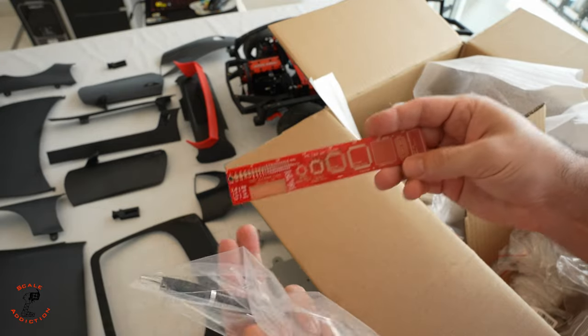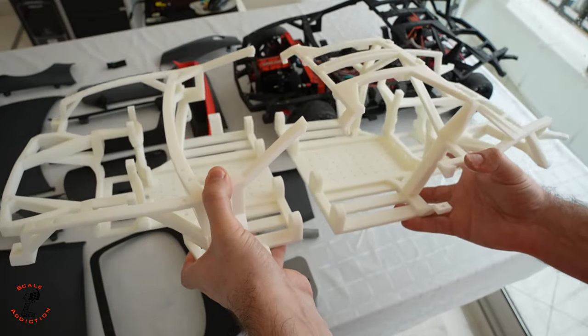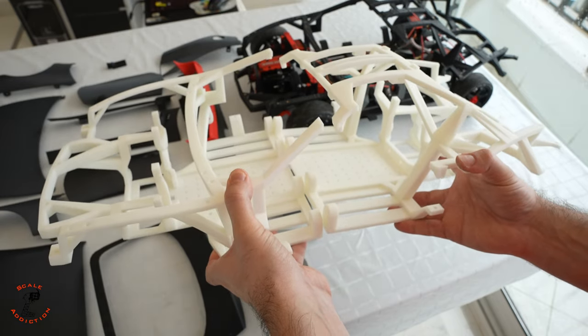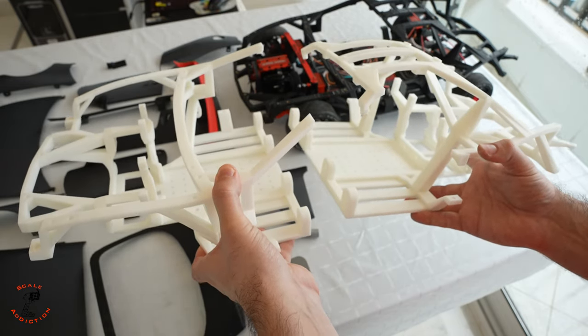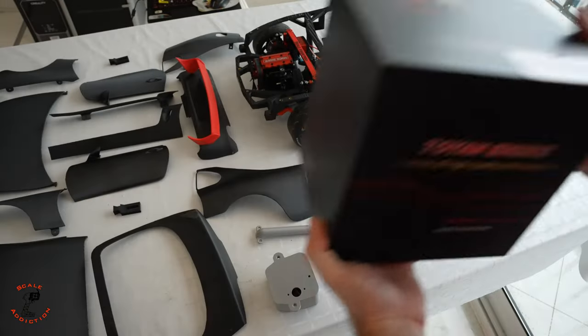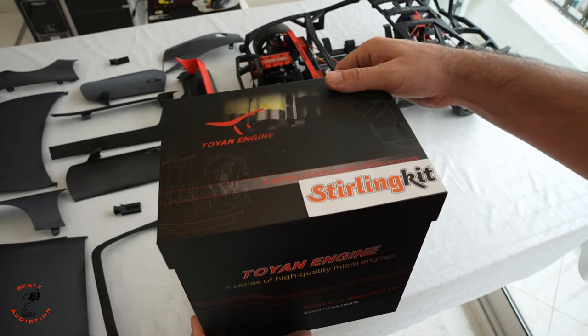They also sent me some gifts, which is really nice. This is the material used to 3D print the glass, and we also have a ruler that looks like a PCB board and a pin. I'm going to leave it up to you — what should we do with this chassis? Should I make it electrical, or use a four-cylinder engine? Sterling Kids also sent me another engine: the Toyan four-cylinder gasoline engine.